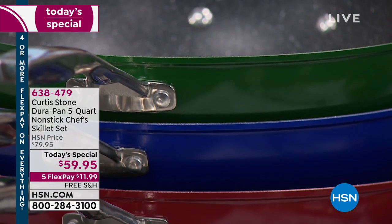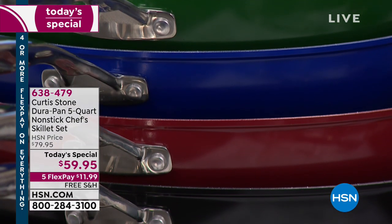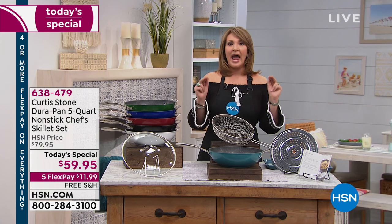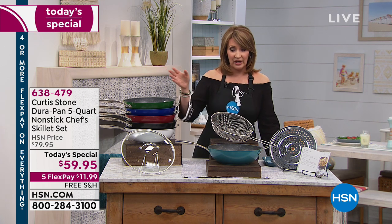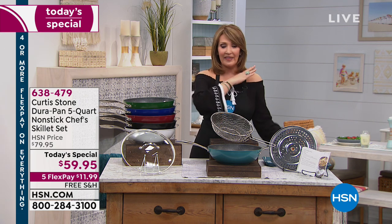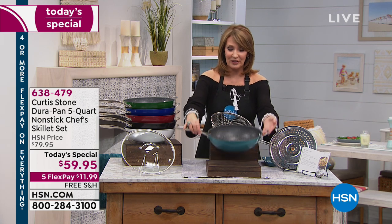It's time to share our beautiful today's special with all of you. Chef Curtis Stone is going to demonstrate why it makes any job in the kitchen easier, faster, healthier — and cleanup is never better. In my kitchen, I'm always on cleanup duty because Carlos does a lot of the cooking. With Durapan, I volunteer for cleanup because nothing sticks to these pans. You'll never, ever have to soak a Durapan.